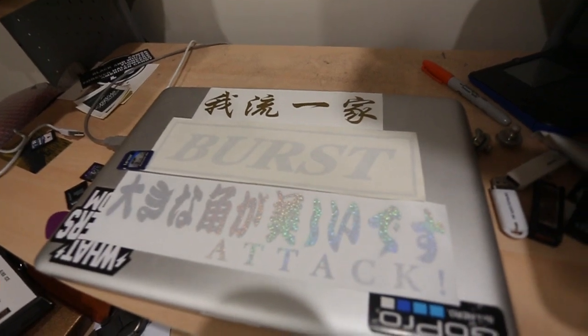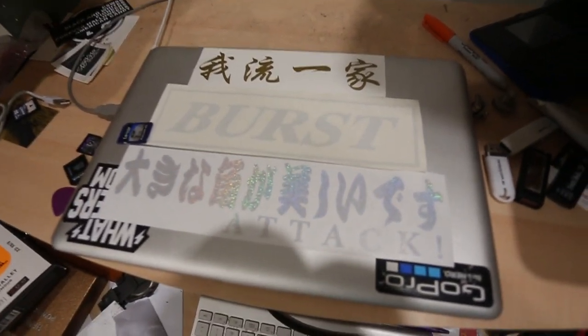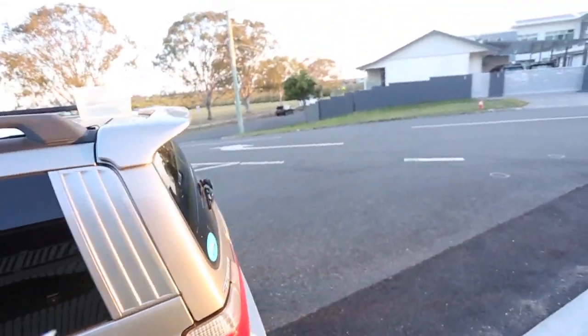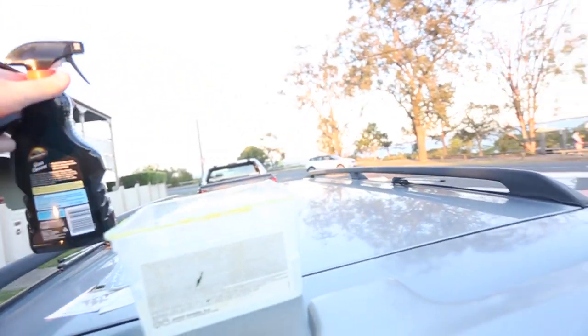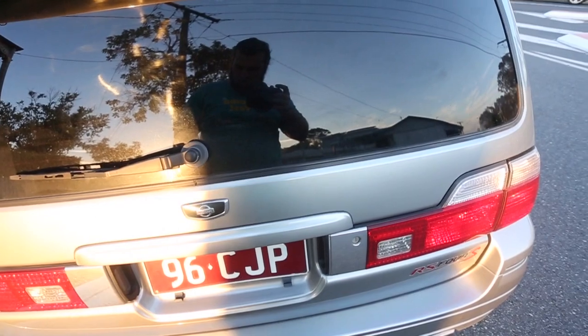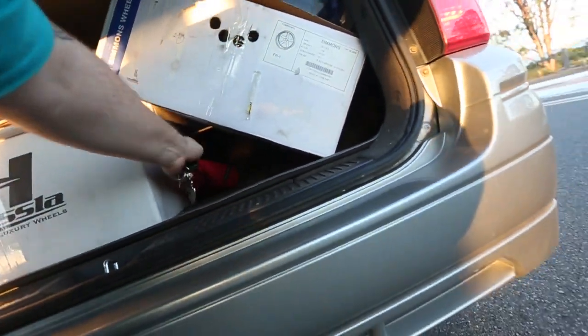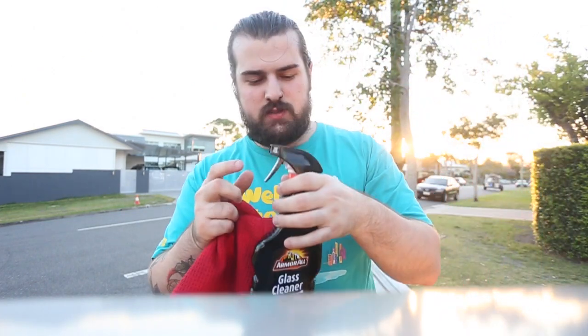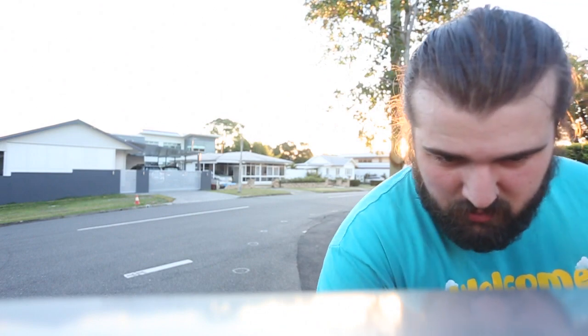So these are the stickers I'm gonna slap on today — down my back window, pretty much how they are right there. This one's sick — it's like glittery. See here at LP, we like to stick our stickers legit. So I've got my stickers, my glass cleaner, a bit of soapy water because my car's extra dirty. And in the back of my car, I got a microfiber cloth. I'm gonna wash the window, then use glass cleaner on the window, then stick the sticker. This soap smells like pineapple sorbet — smells hell good.